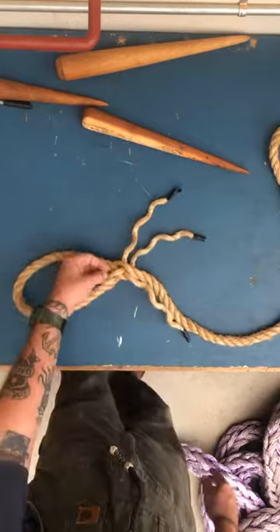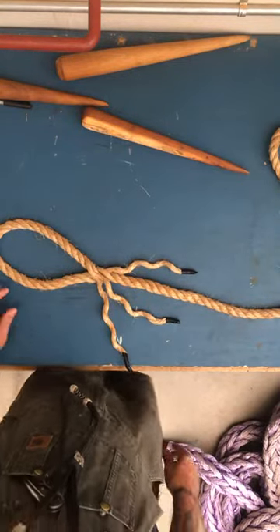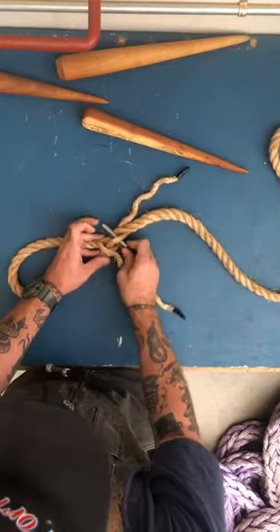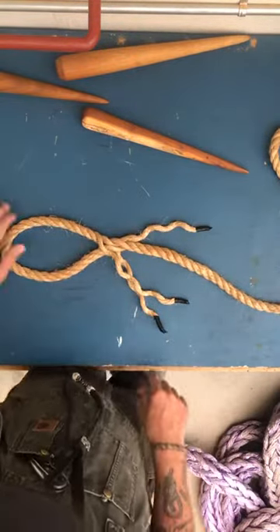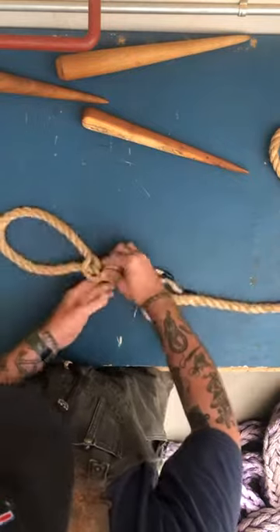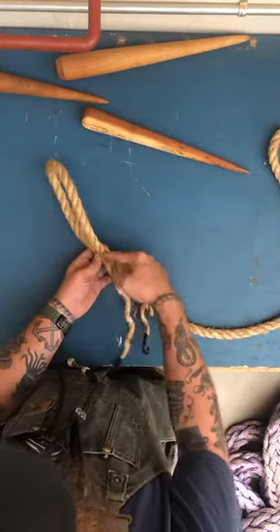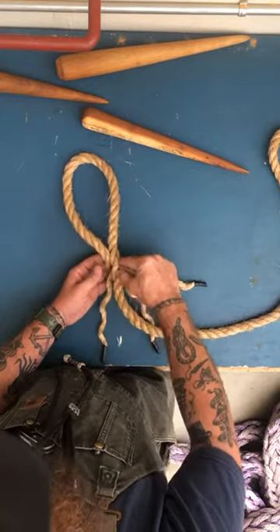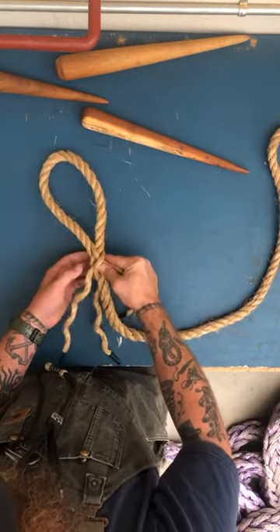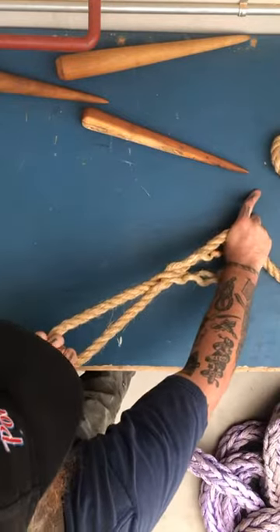Now I have two tucks — again not super tight, I haven't snugged anything down yet. Now I'm looking for this last one. This one gives people a problem sometimes — they don't know where to go with it. It's going to go under the strand that doesn't have anything under it. So right here, nothing under this strand, so this one goes against the lay, same type of thing, and comes out right here. Now I just snug it — I use my fingers, grip with the back of my hand, and continuously snug until it's set. That eye right there is good.